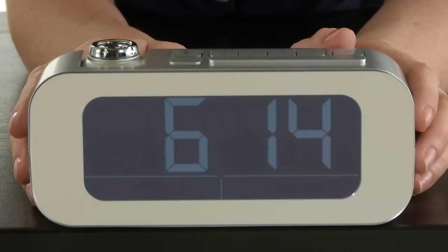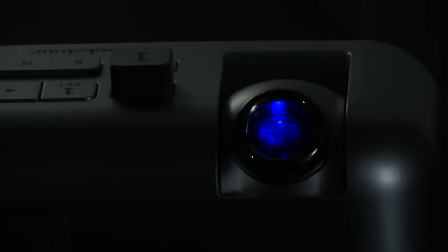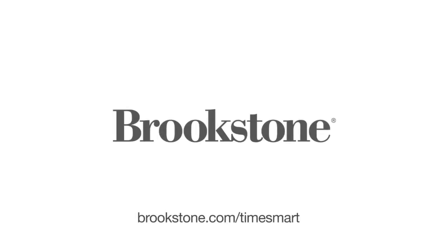Plus, the clock will reset after a power outage, save your alarm settings, and automatically adjust for daylight savings. It does everything but turn off your lights. The Time Smart Self-Setting Projection Alarm Clock, now at Brookstone.